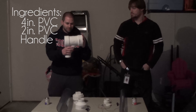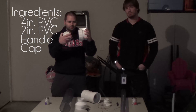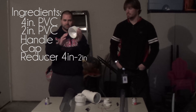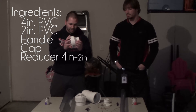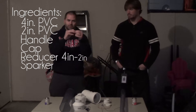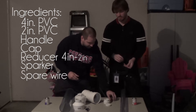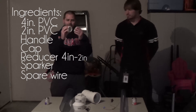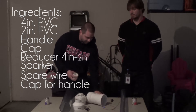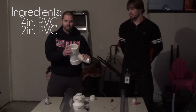We have a handle. We also have a cap — this will unscrew and allow us to spray in an aerosol fuel component. We have a reducer, four inches down to two inches, which will allow us to go from the four inch to the two inch barrel. We have a sparker and these cables will allow us to extend that. And then we finally have a cap for the handle to ensure that the chamber remains pressurized.